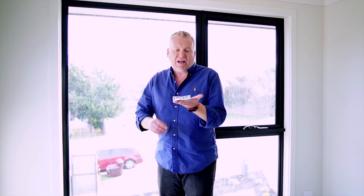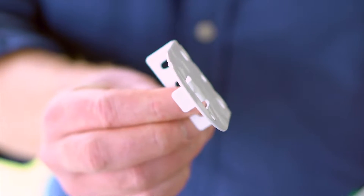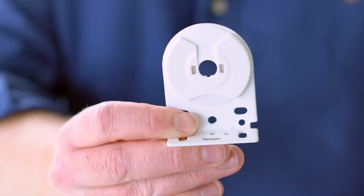The next step of the process is installing your brackets, and you'll see that you get two different types of bracket. This is a male bracket and this one here is a female bracket. The male bracket is what we use for the chain drive end or the motor end, and the female bracket is the one that we use for the pin end.